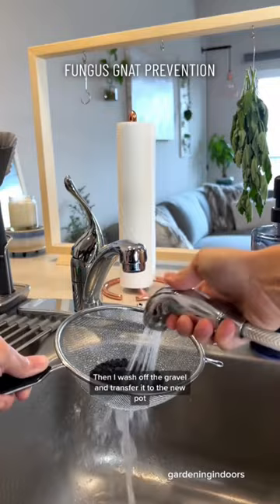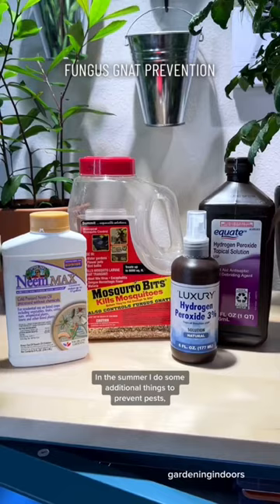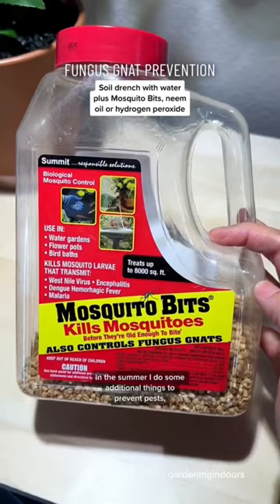This is what's worked for me the past few years. In the summer, I do some additional things to prevent pests, which I will have to do a follow-up video on, but I'll put some of them on the screen right now. If you've had luck preventing those pesky fungus gnats using a different method, share it in the comments.